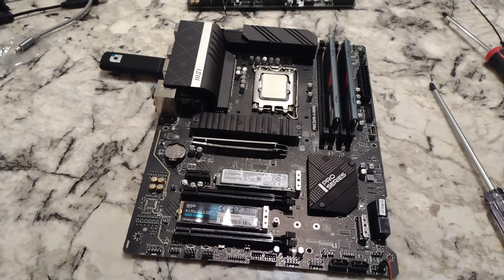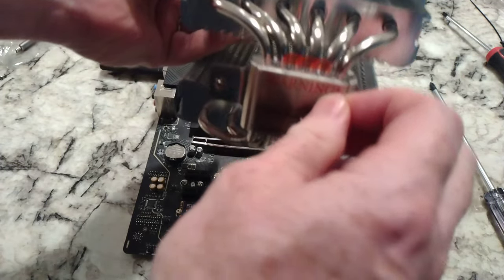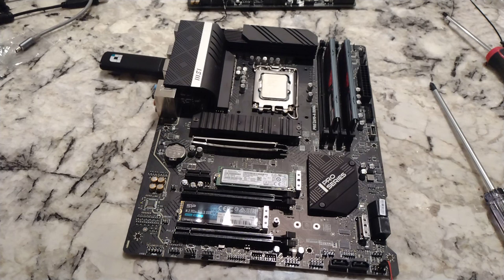In this video I'm going to install the Peerless Assassin 120 SE by Thermalright. I'll go ahead and at least show you the CPU cooler. We're going to take this tape off the bottom — you'll probably want to clean that off and get the adhesive off.